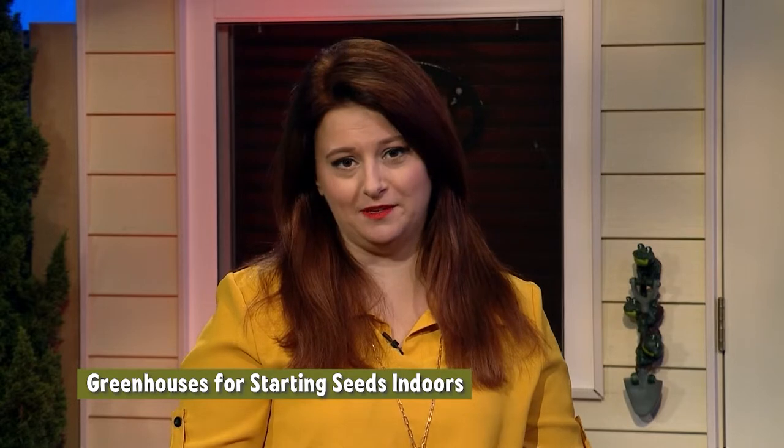Did you know that anyone can build their own greenhouse? Joining us today to teach us how is Dena Wild. Hey Dena. Hey, good morning. So why do we need a greenhouse?